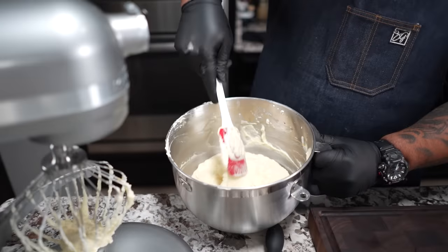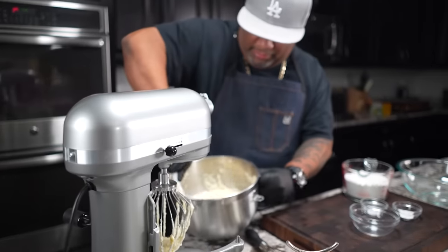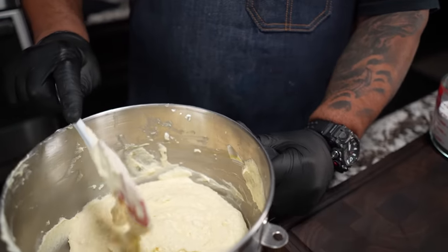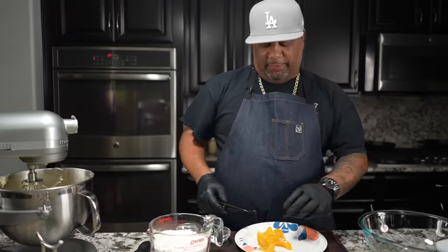At some point you've got to run your spatula around the edges and get underneath the bottom. Bring this around just like this, then put it back on to ensure everything gets mixed up. Now you want to take some of your remaining peaches and cut them into bite-size pieces.